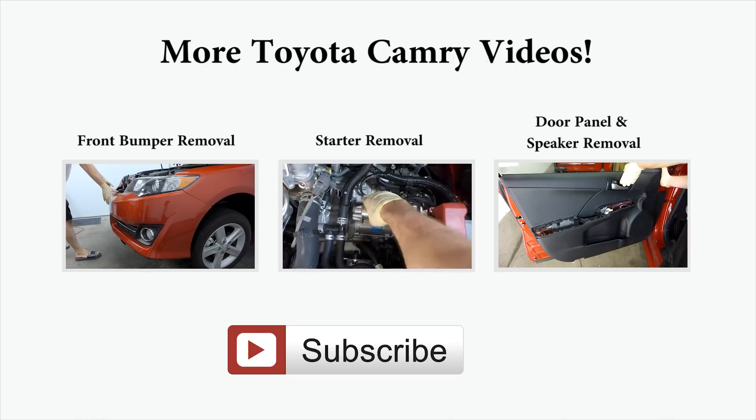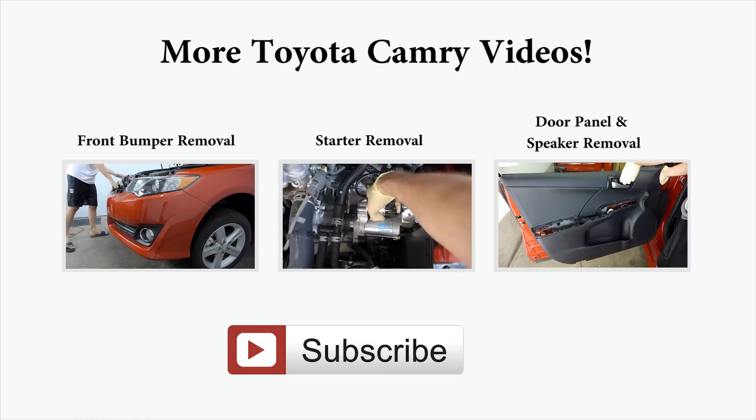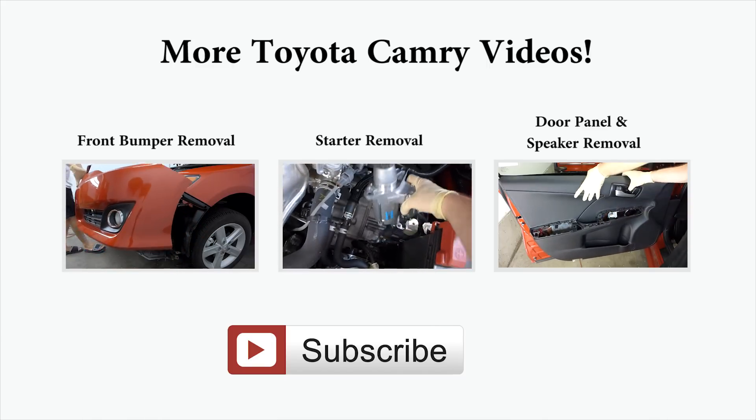If you found this video helpful please subscribe to the channel. I will be putting up more Camry videos — got about four more that I need to edit and upload. Until next time, see you later.